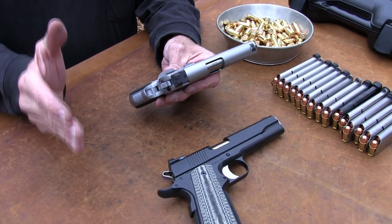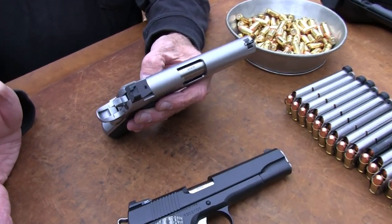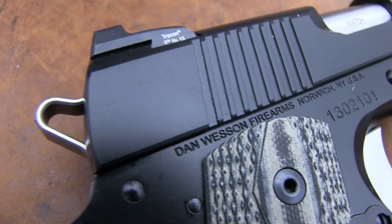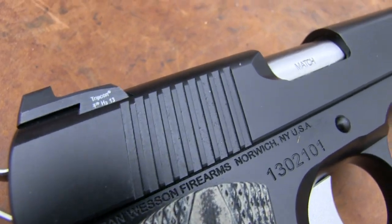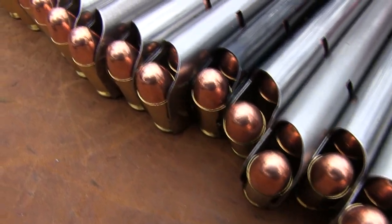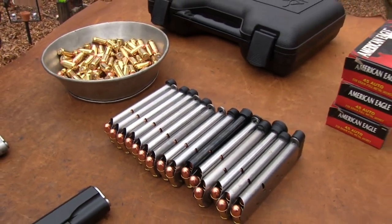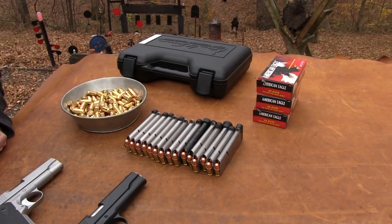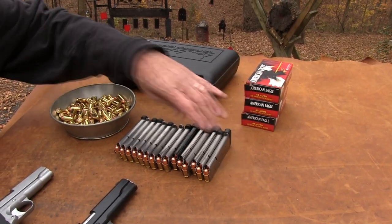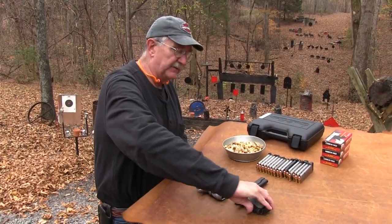Hopefully this will satisfy you Dan Wesson fans. I've picked them up in gun shops and gun shows a couple of times and thought, 'Dan Wesson - what do I know about that?' That thing feels really good and awfully solid. I've since learned a lot about Dan Wesson over the years - they are highly regarded, they really are. Look at that ammo. We appreciate Federal furnishing all that pretty 230 grain ball ammo.